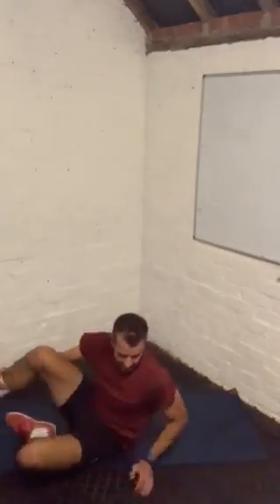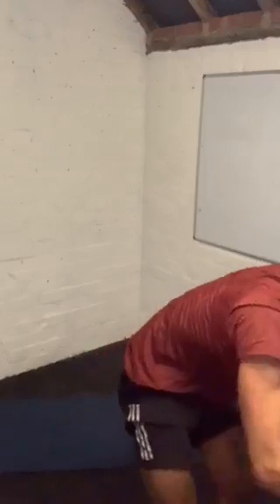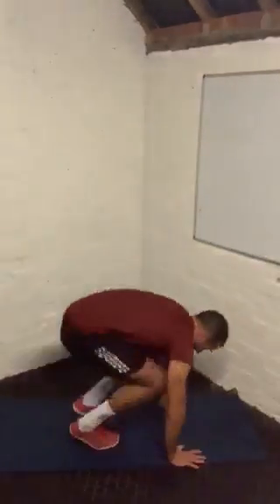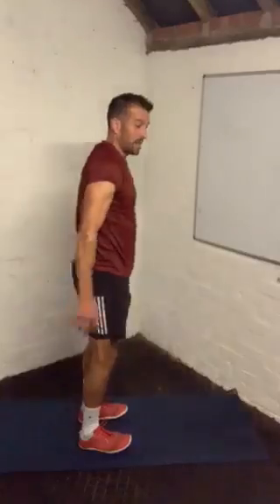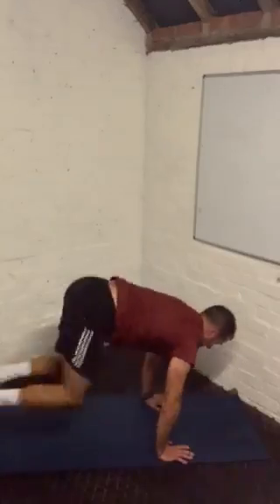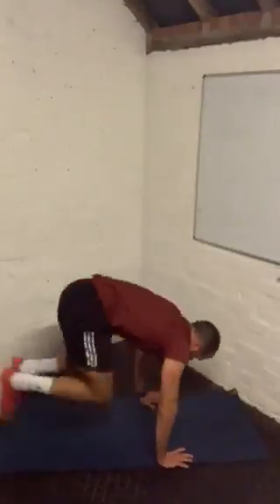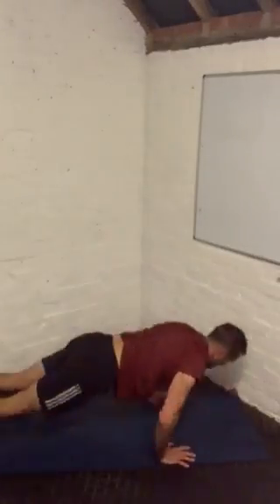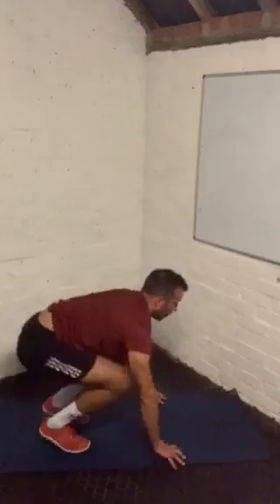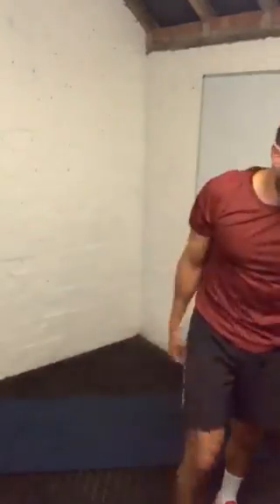Get ready for your final set — this is burpees. Yeah, burpees, you're going to do it. Come with me — go down, out, in, up. That is your easy option. You want to go harder, put the jump in. You want to go harder still, hit the deck. Let's go. Hit the deck if you can — it's 20 seconds only. Breathe, shake it, well done.